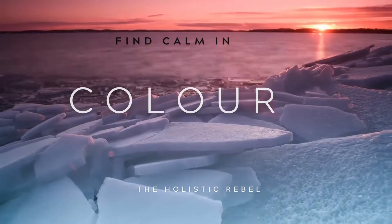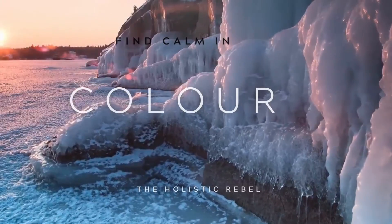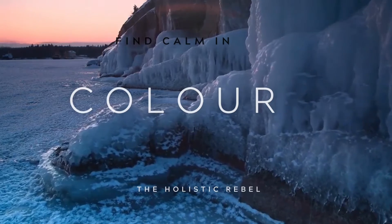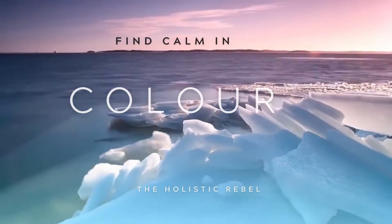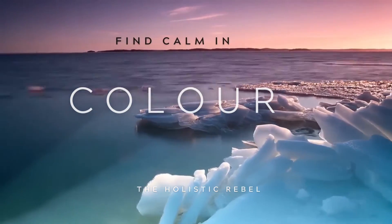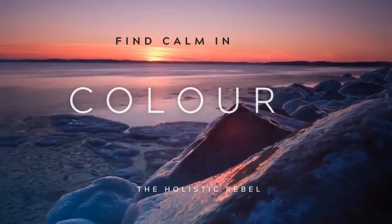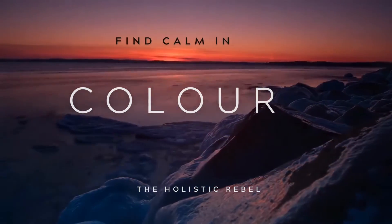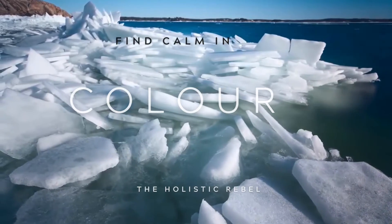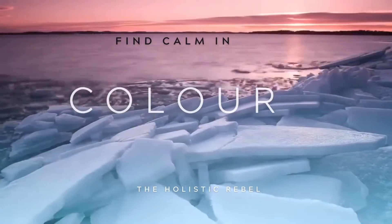As each color travels over your body, your muscles feel nice and warm and relaxed. First, we imagine the color red. Traveling over your head, your neck, your shoulders, and down your arms. That pretty red color travels into your heart and your belly, your legs, all the way down to your toes. Making your whole body feel nice and warm and soft and relaxed. Taking a big breath in and a big breath out. Letting all your muscles relax.